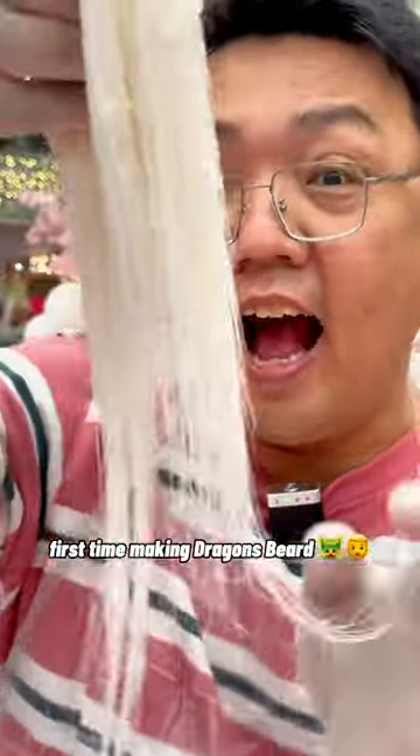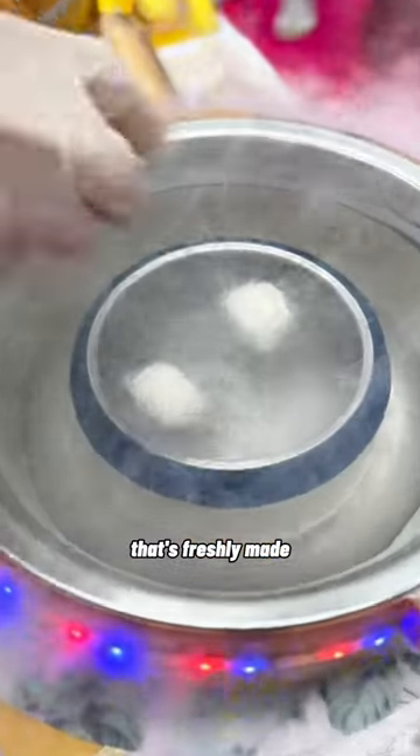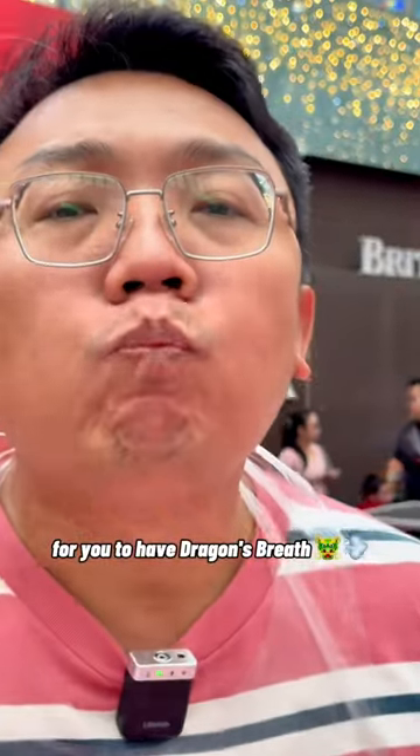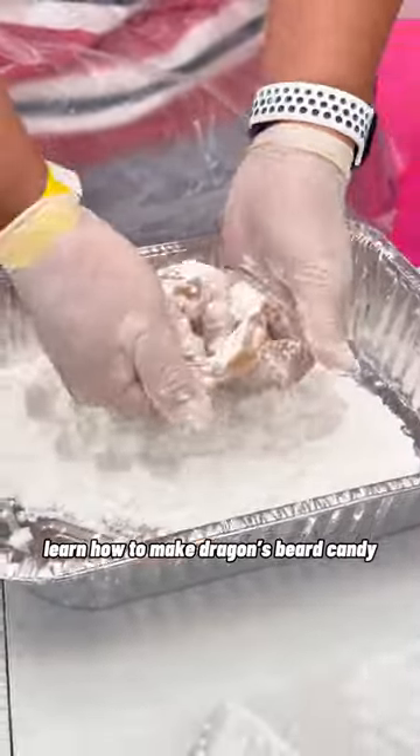First time making dragon's beard, and I perfected it! We also tasted the dragon elixir that's freshly made for you to have dragon's breath. This is a Lunar New Year workshop — learn how to make dragon's beard candy.